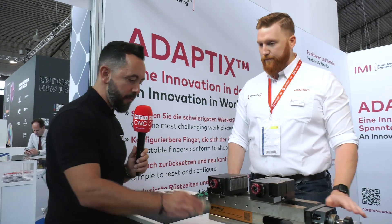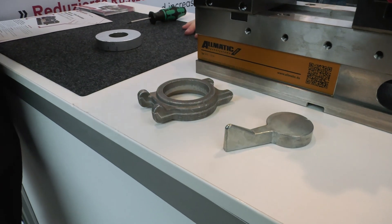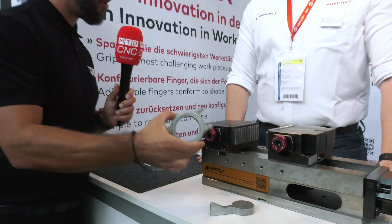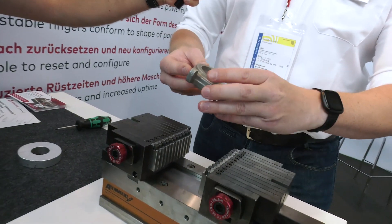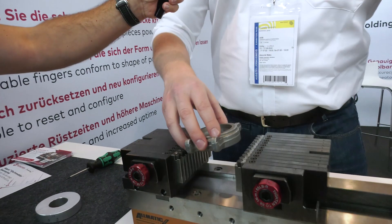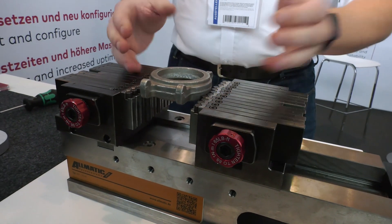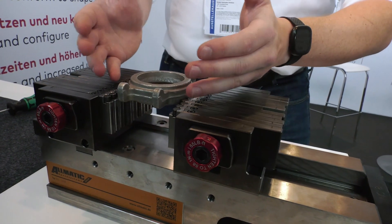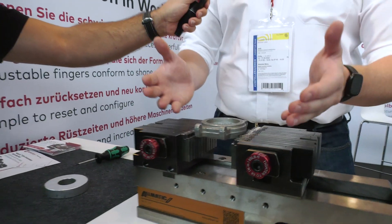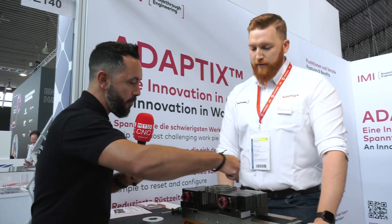Now I'm seeing some casting components here, and as we know, casting components can have casting variances and tapers. When you have a cast part like this one that comes in different shapes all the time with a big tolerance, you adjust the fingers accordingly. The next part comes and you open it and adjust again. With a soft jaw you'd machine it once and can never change it, but with this system you can adjust it for each varying cast part.